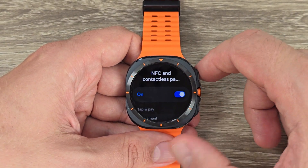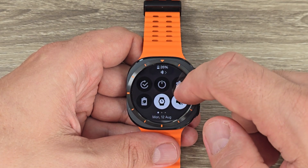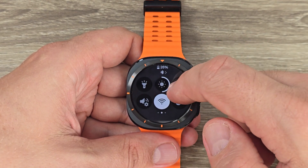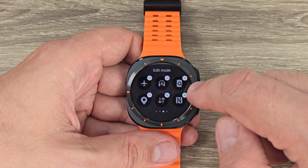It is very easy. For the second way, go to the top bar, swipe to the right, tap on the plus sign, and here you will find NFC.